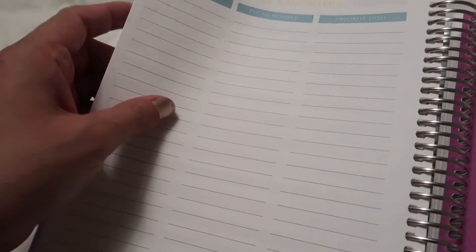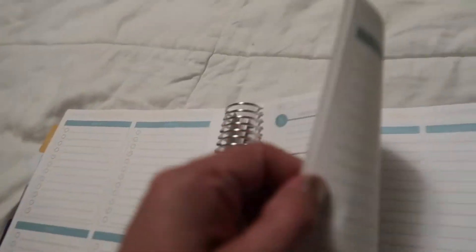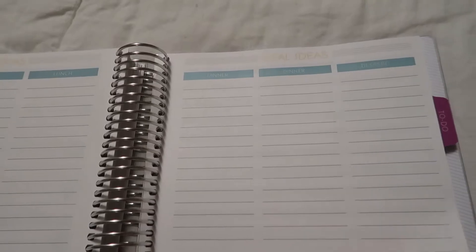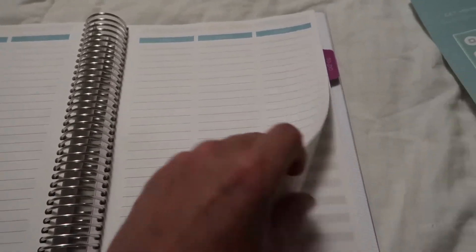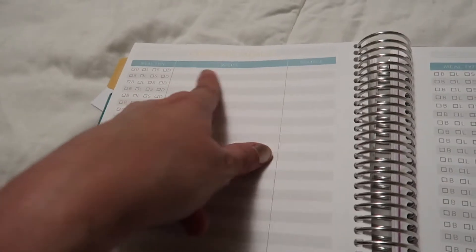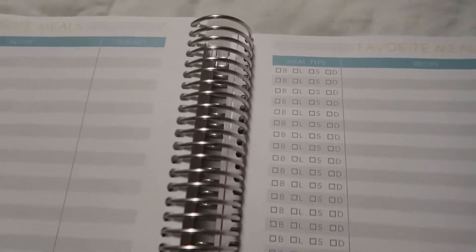There's also a takeout favorites page — this is awesome. You have the monthly meals, meal ideas for breakfast, snacks, and lunch, and I would love to go through Pinterest and write things down here. There are also meal ideas for dinner and dessert. If you're someone who likes switching up your menu, this would be great. And then there's a recipes section — what kind of meal it is, source, and space to write it. This is for favorite meals you've made, and also takeout favorites.